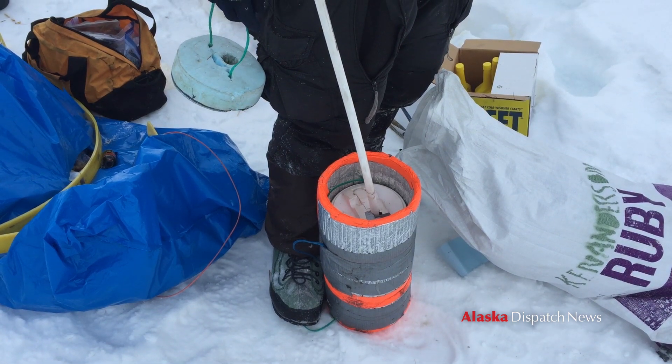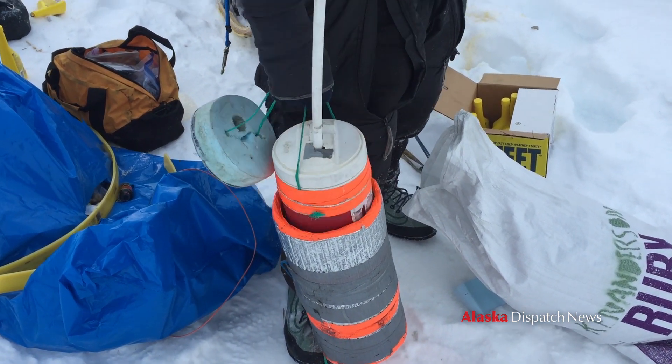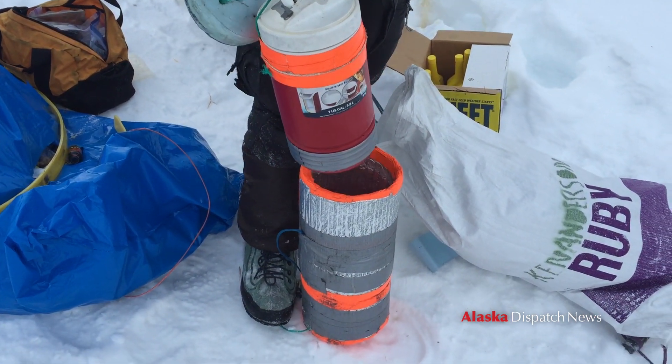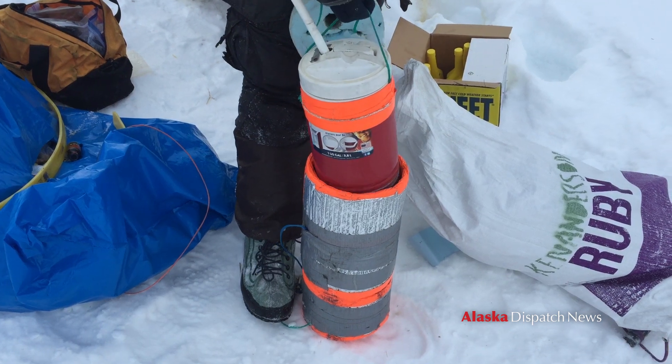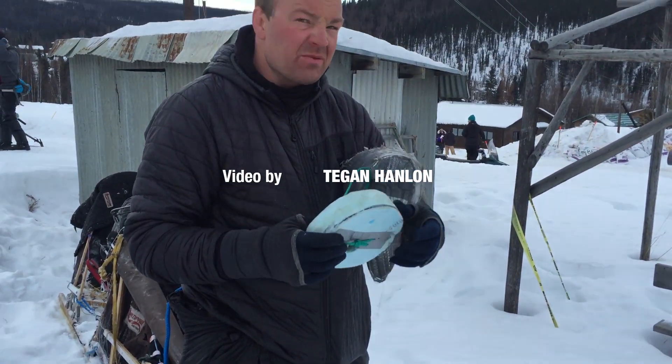So what is it exactly? It's just a typical igloo-type thermos. And then I just insulated the heck out of the bottom, the sides, and the top, and it doesn't really freeze.